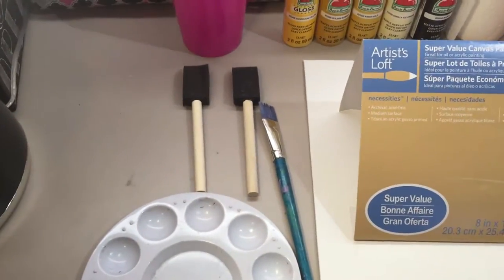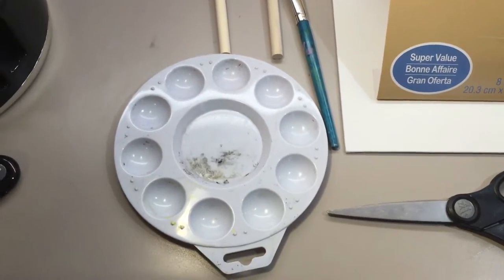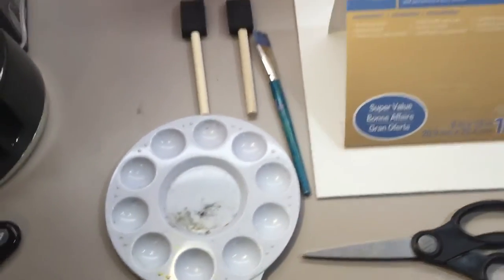You'll also need a paintbrush, two sponges, scissors, and your artist's palette — and you can use a paper plate for that.